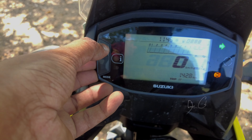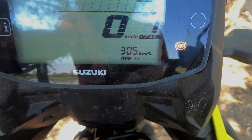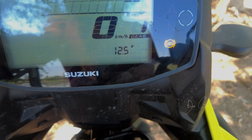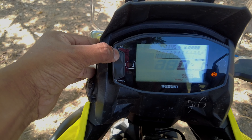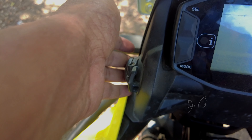You have another button called the select button which helps you navigate between trip, average fuel — showing overall kilometers per liter — battery voltage, and total kilometers along with trip. These are the basic information options when you click on trip. On the side, you have a USB charger provided by the company.